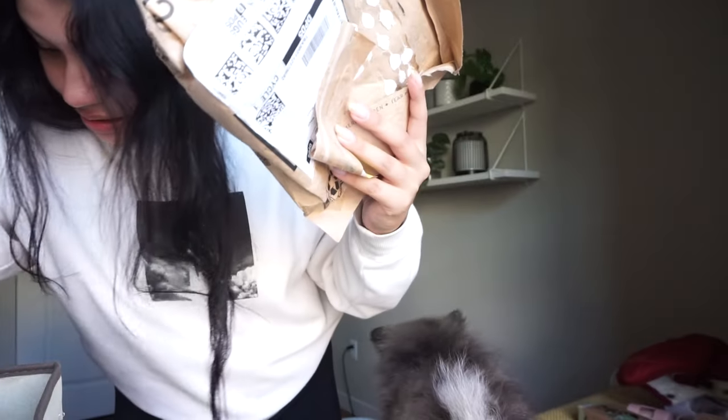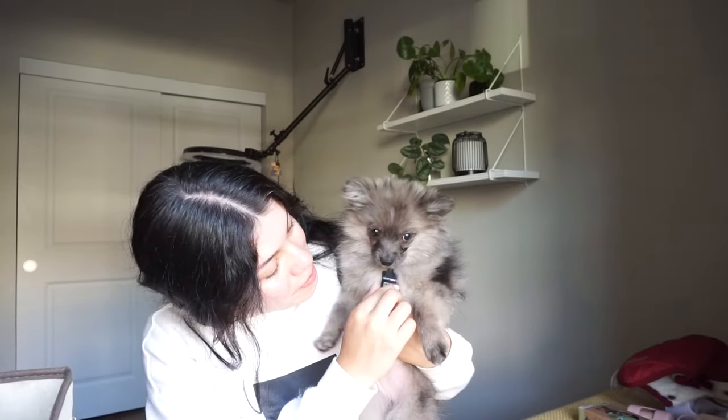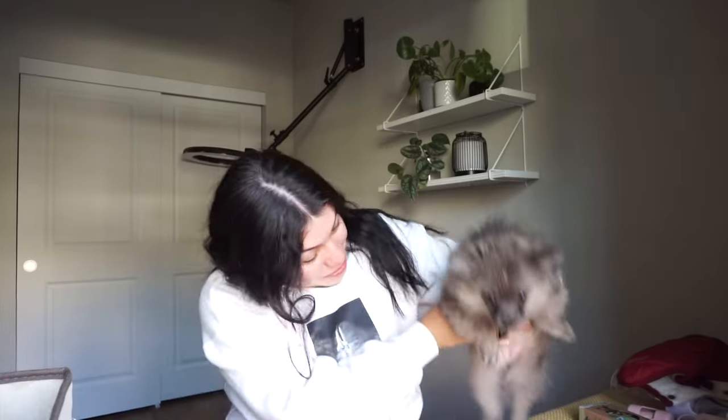She doesn't seem to be minding her collar too much — I don't even think she remembers she has it on. So I am going to keep her collar on. I'm going to put on her little tag that says 'Hello, my name is Wolfie.' But I feel like the tag is just so big for her — it might be a huge tag. I think I'm gonna take it off until she grows into it.